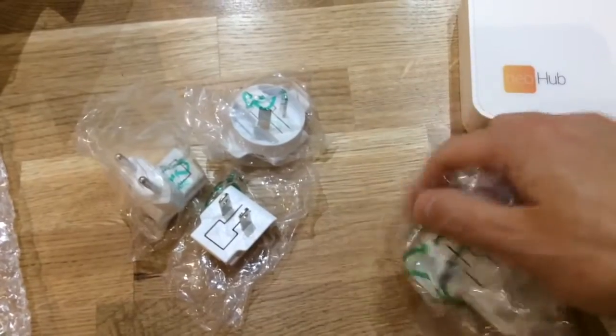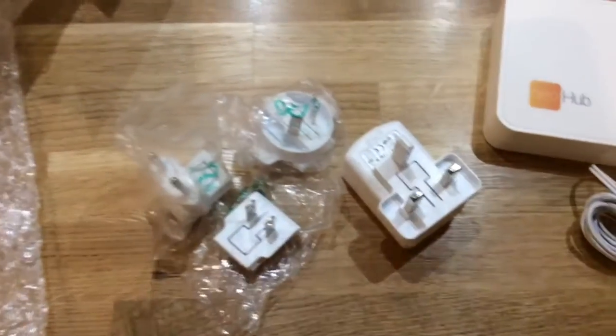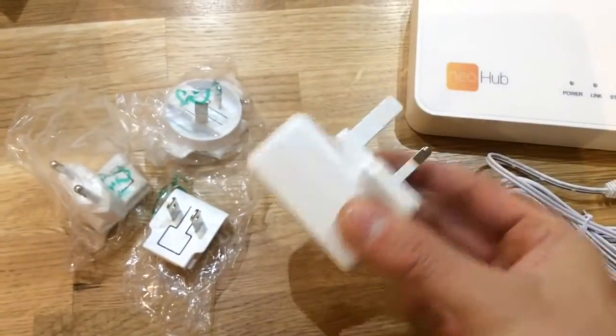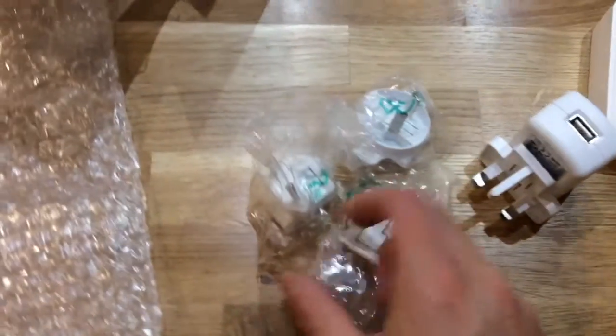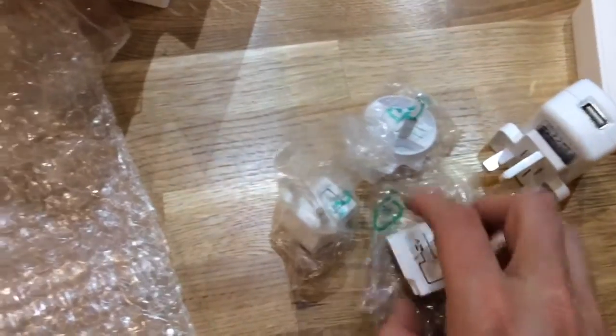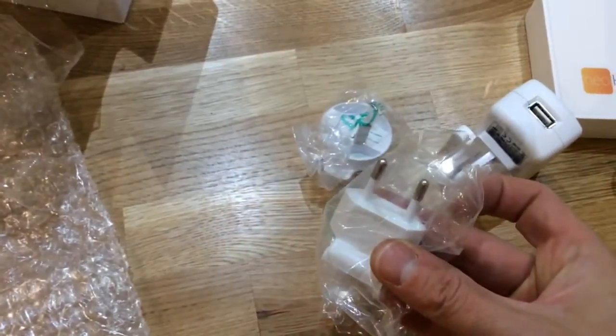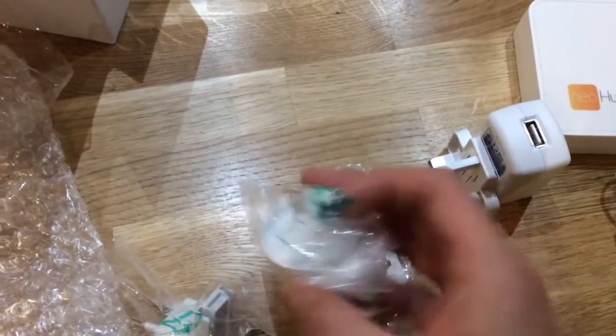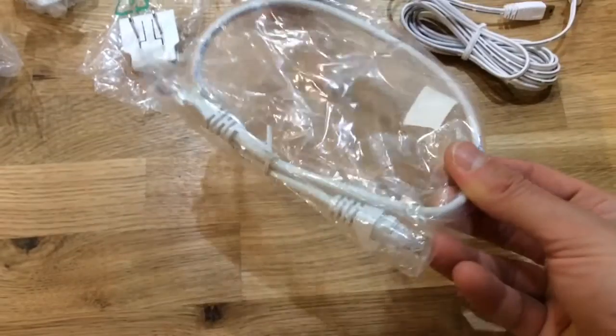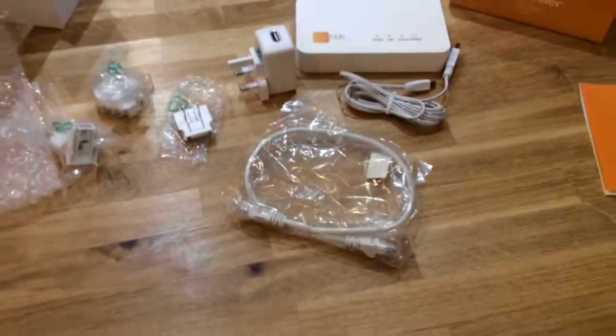The only other items in the box are the cables and power cords. Connected when you first open the box is the UK plug, but this can just be slid off the bottom and you can connect whichever power adapter is right for the country you're in. Heat Miser also gives you a USB power cable plus a short ethernet cable which connects to your router or ethernet hub.